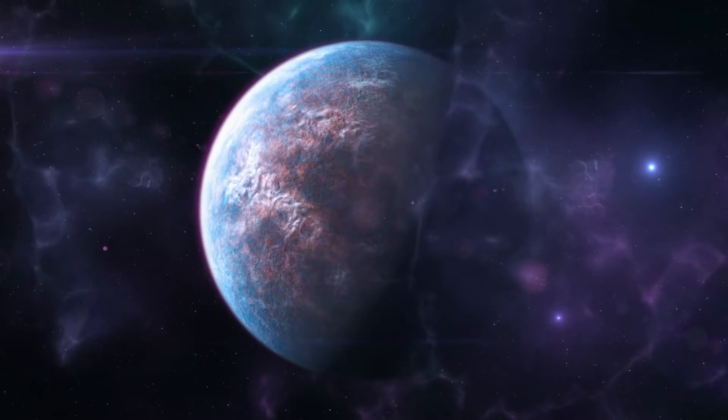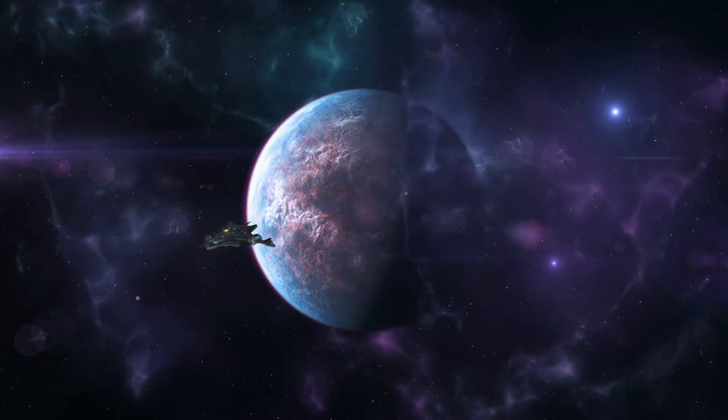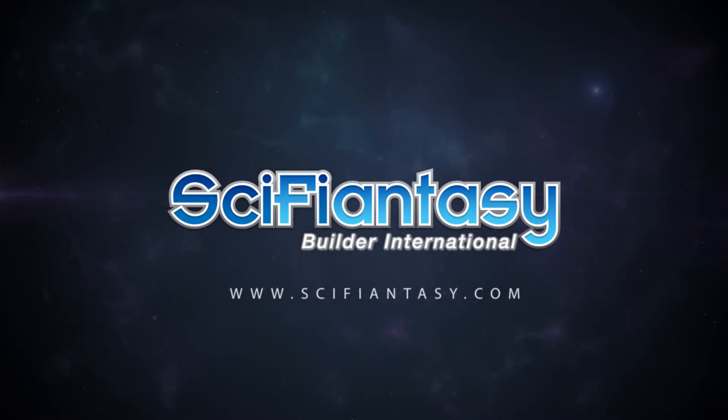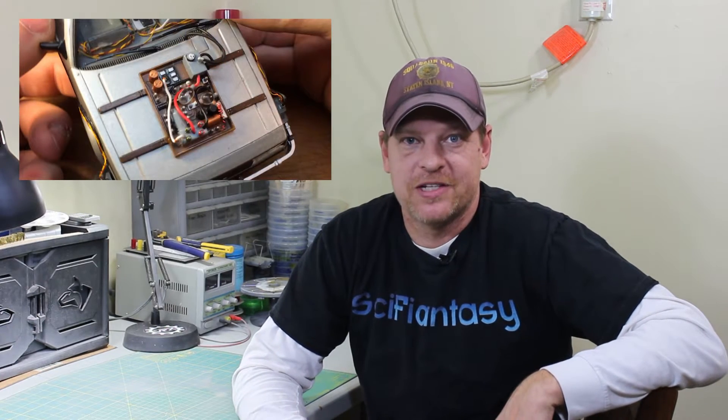Part 4 of Jason Marshall's DeLorean Build. Hey everybody, it's Kenny Conklin from SciFiNSC.com and welcome to Part 4 of Jason Marshall's Build on the Back to the Future DeLorean. In this video, Jason's going to go over the flux capacitor, how to clear up some scratches in the windshield, and the time circuit detailing on the front of the car.